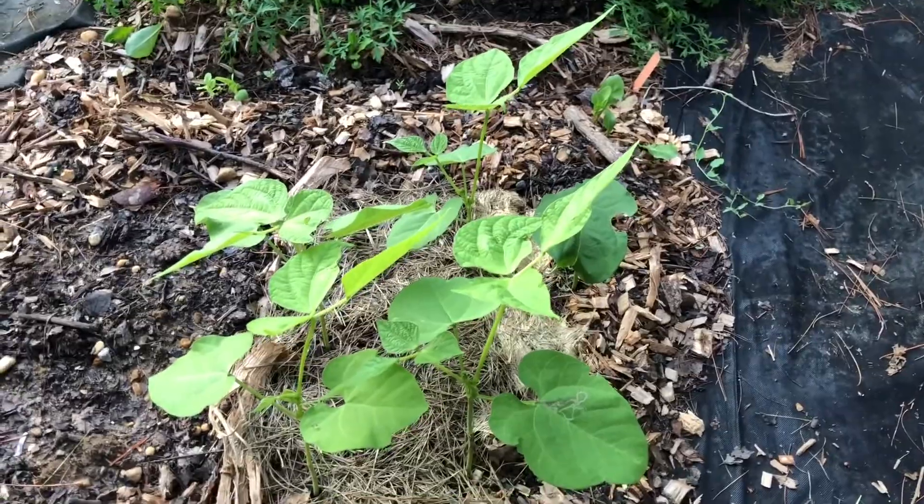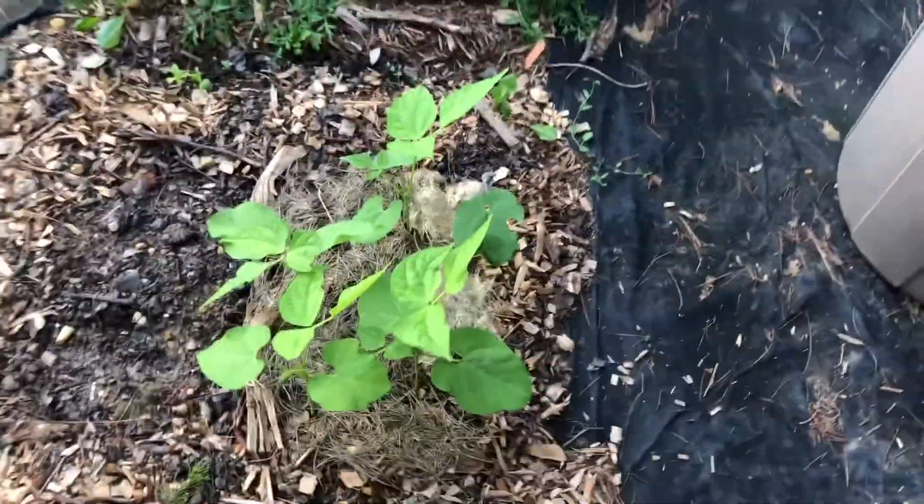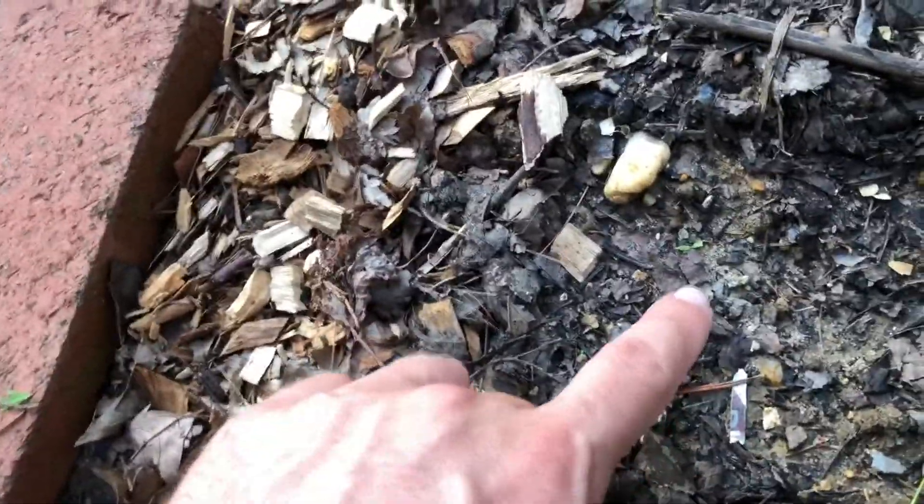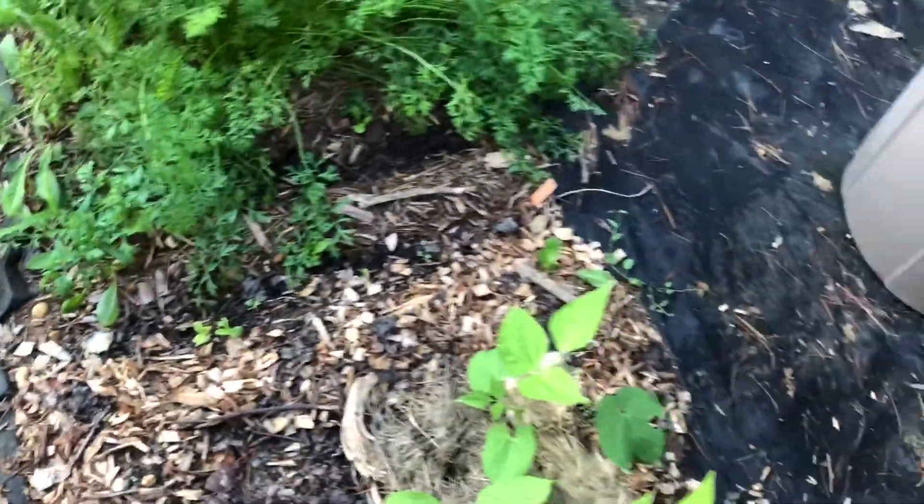Here are the bush beans that I planted — I have one, two, three, four, five that germinated out of the nine plants that I did. My spinach isn't doing as well, just starting to poke out. Luckily I do have some more inside, so I'm gonna see if I can get them in the ground soon.